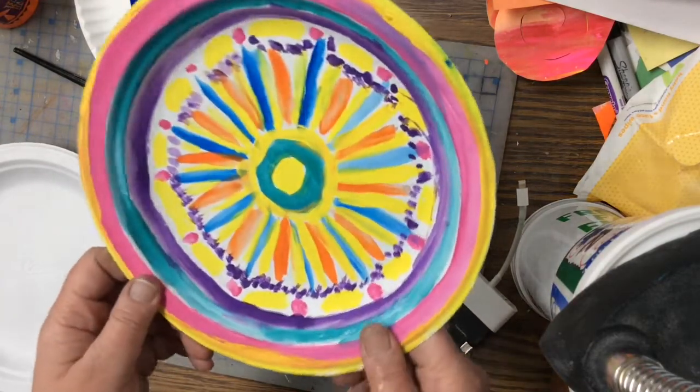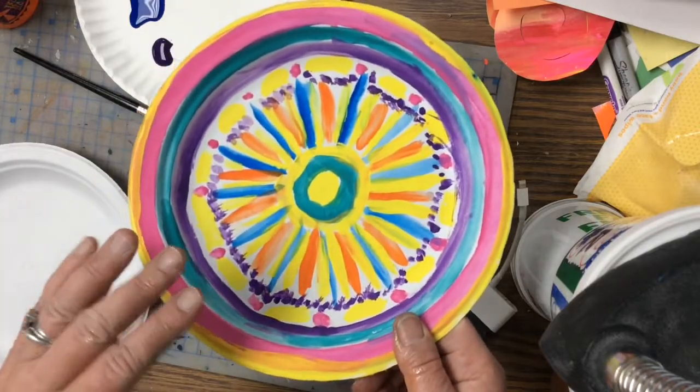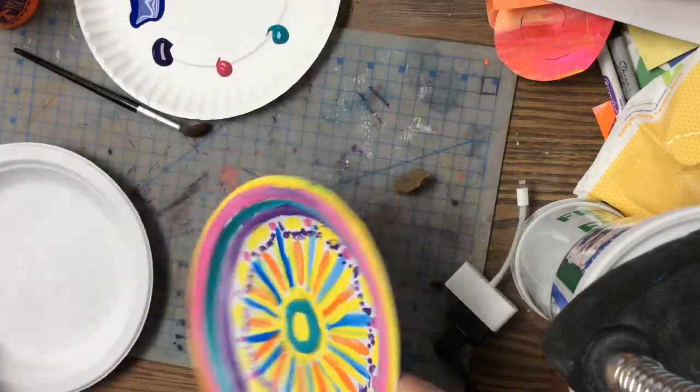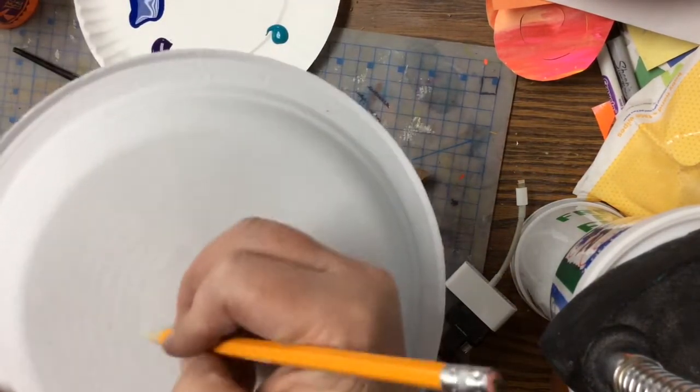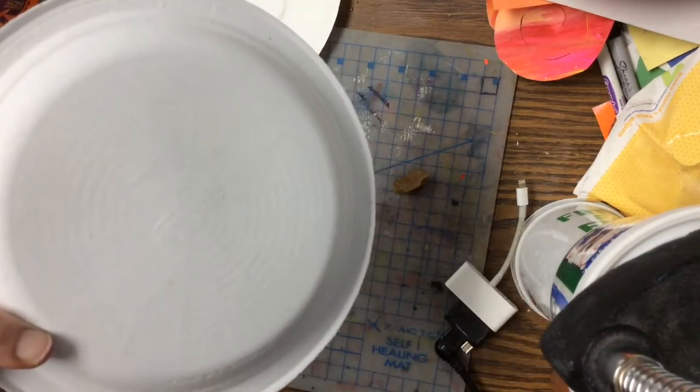So what you're going to do is, when you are done with your pointillism project, you're going to get a plate. First things first, you're going to put your name on the back. Please write that in pencil so that it can actually be seen.